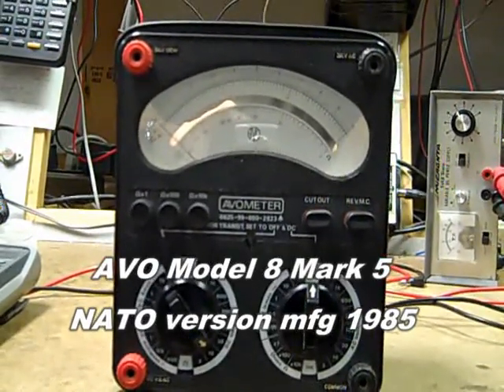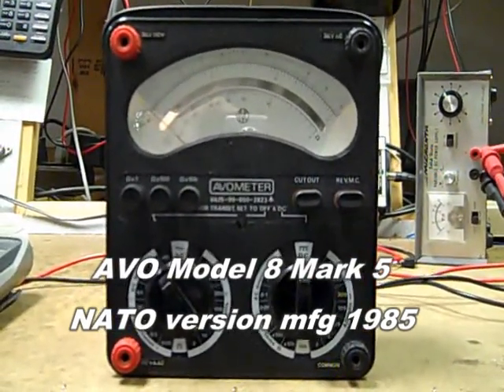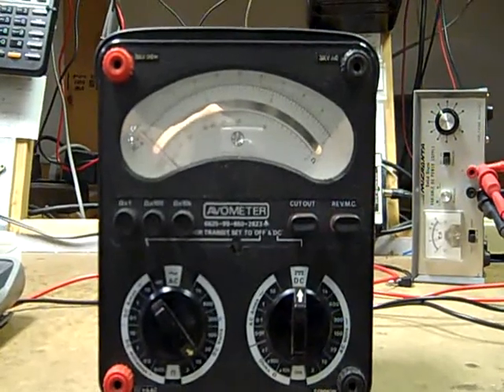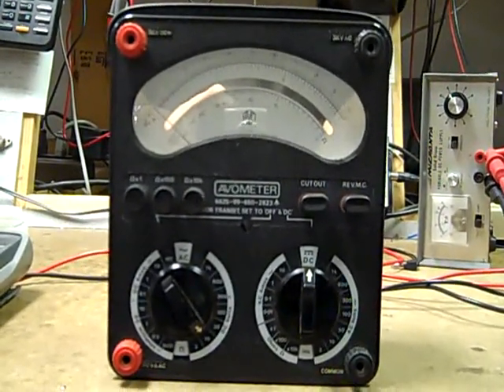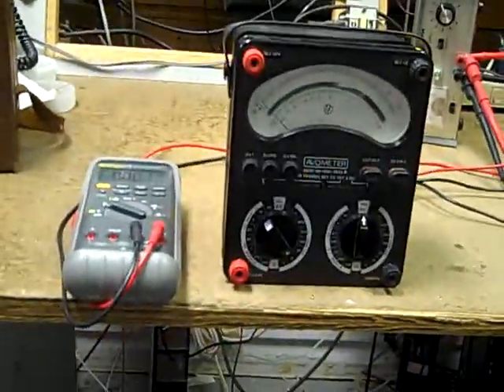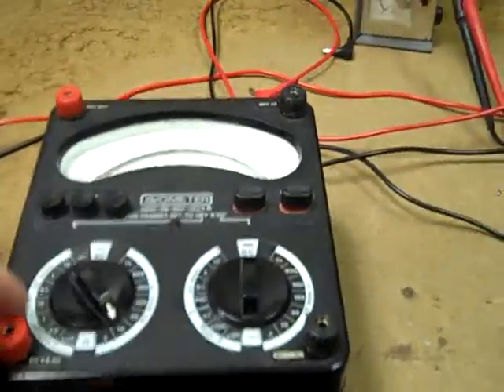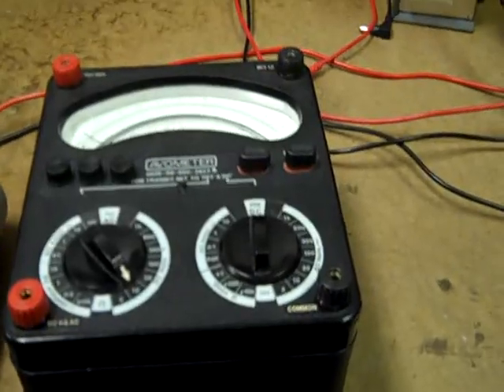On the subject of analog meters which unfortunately don't offer a tilt stand, this is a rather beautiful English-made AVO. The fellow that designed the original AVO meters pretty much originated the concept of an all-in-one multimeter back in the mid to late 1920s. This is a beautiful meter, very accurate on all ranges, but notice the size next to the Fluke 87 — it's rather large and you pretty much have to tilt it on its back to use it. That makes it a little inconvenient for me to use here in the shop. I really wish it had a tilt stand, but it's a beautiful meter.